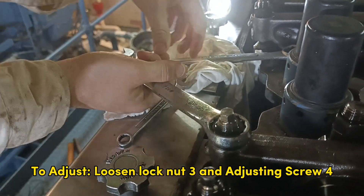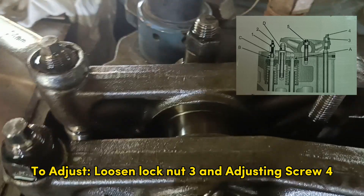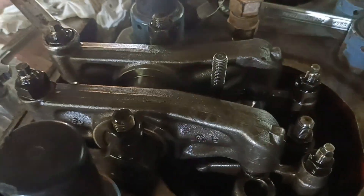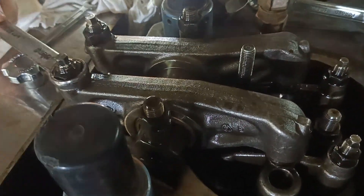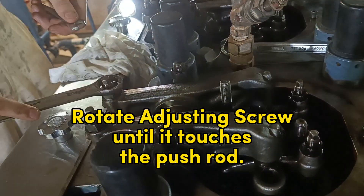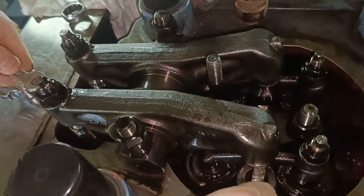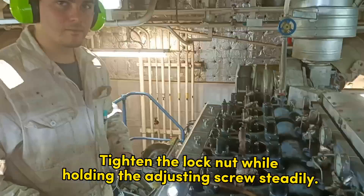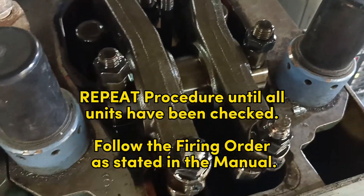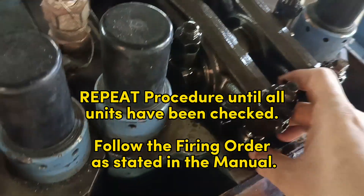To adjust, loosen lock nut number three and adjusting screw number four. Rotate the adjusting screw until it comes into contact with the push rod. Tighten the lock nut while holding the adjusting screw steadily. After locking, measure the clearances to confirm tightness; readjust if necessary. Repeat the procedure for all cylinder units.